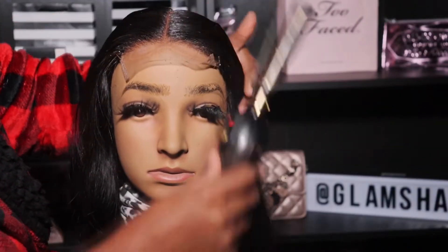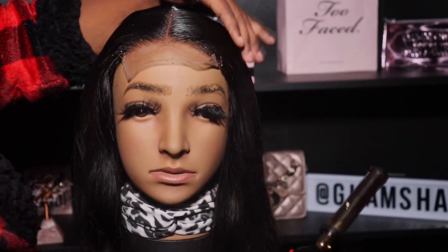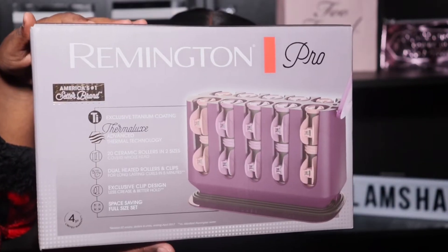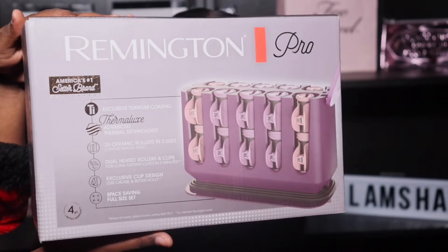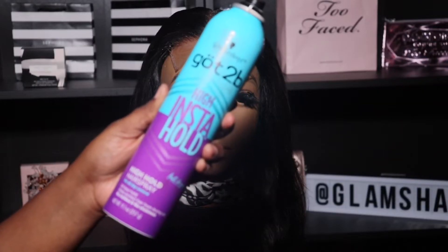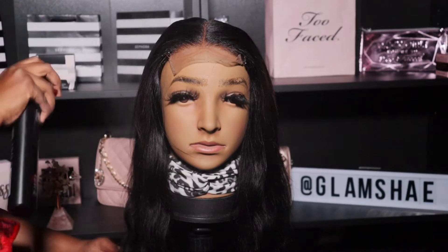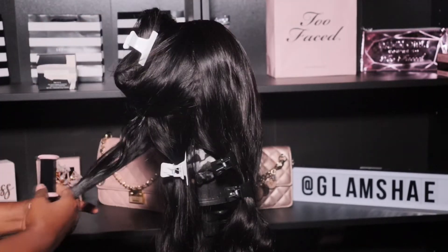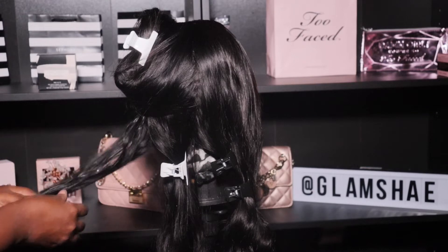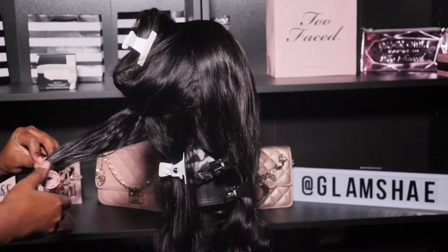After laying it down with the hot comb, I feel like it looks really really good — look at how flat it's laying, and I just love how thin the lace is. Now to curl it, I'm going to do something a little more beginner friendly, which is using hot rollers. I'm also going to use a heat protectant and a holding spray so that the curls will stay. Some people like to skip this step with hot rollers, but I feel like it's just as important because when you roll your hair you definitely want to use a holding spray so that the curl can stay.